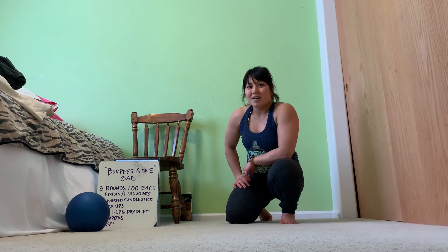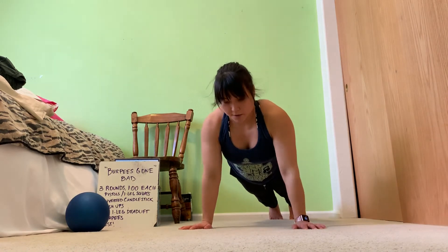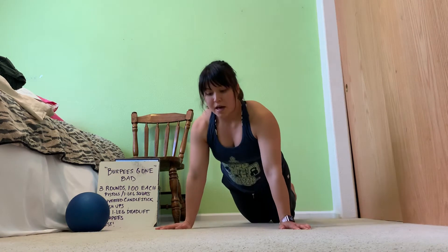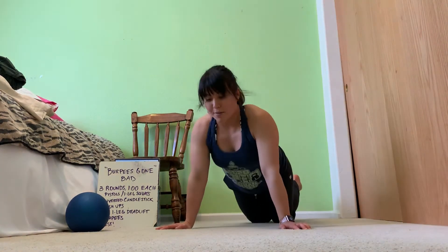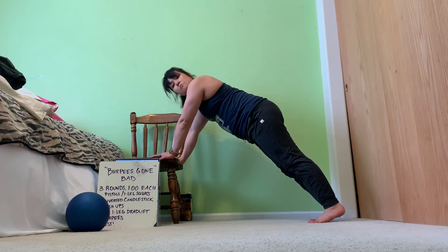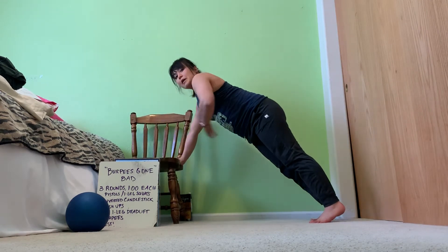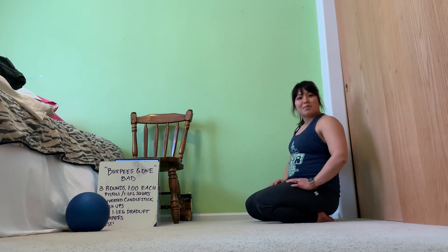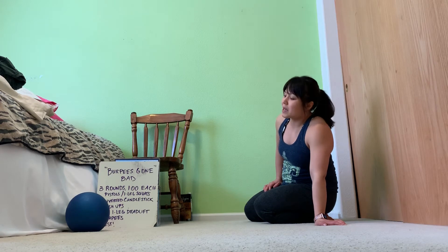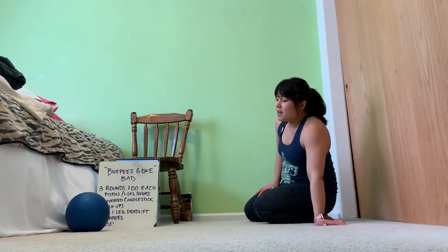Next we've got push-ups. The full RX is in a plank position, chest to the floor, and then full lockout. Scaling options: you may choose to have your knees on the ground and do a knee push-up. You may also do it to a target — if you have something roughly two feet high, push-up to a target, which is a great way to work on your plank skills. Pick something that you know you can get at least 10 reps, maybe 15.